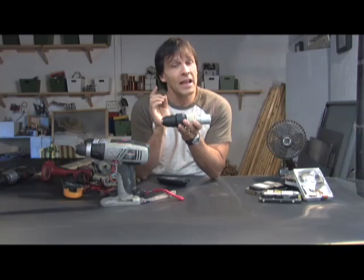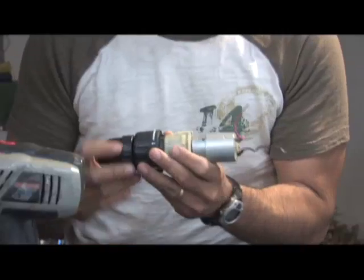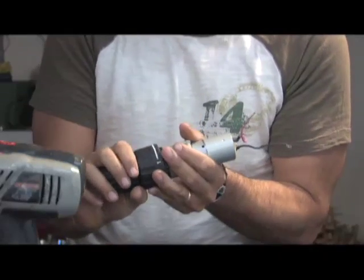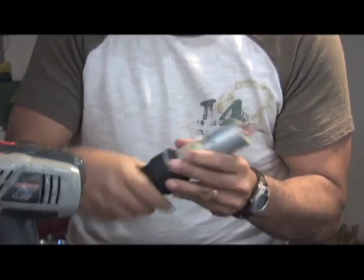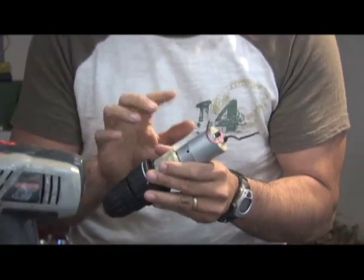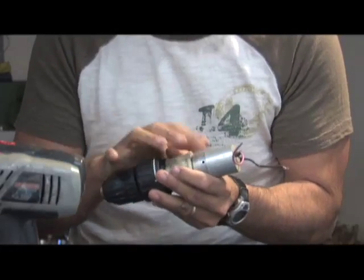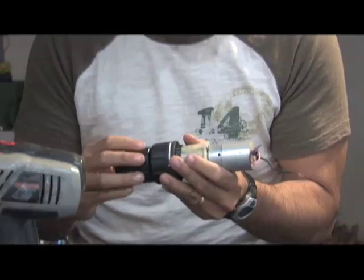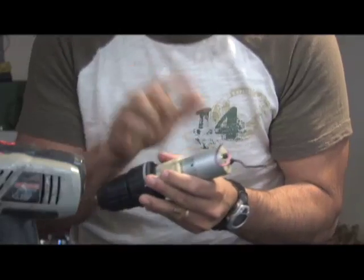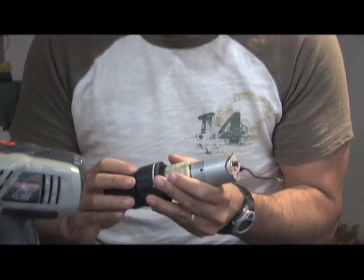We use the gear system for the exact opposite of what the drill companies use it for. When I spin this, it makes a really winding sound — that sound is the gear ratio working to spin this motor very fast. With each revolution I put on this, the motor is spinning 20 to 40 times faster than what I'm spinning it here. This creates a usable voltage on this end. We're going to hook it up to a voltage meter and show you what I'm talking about.